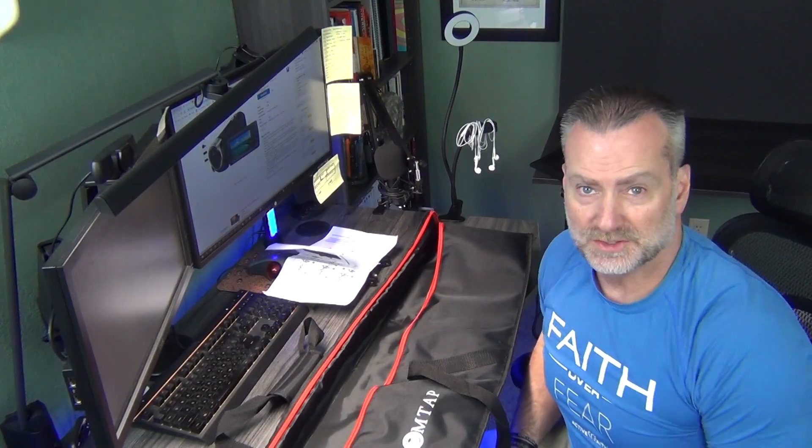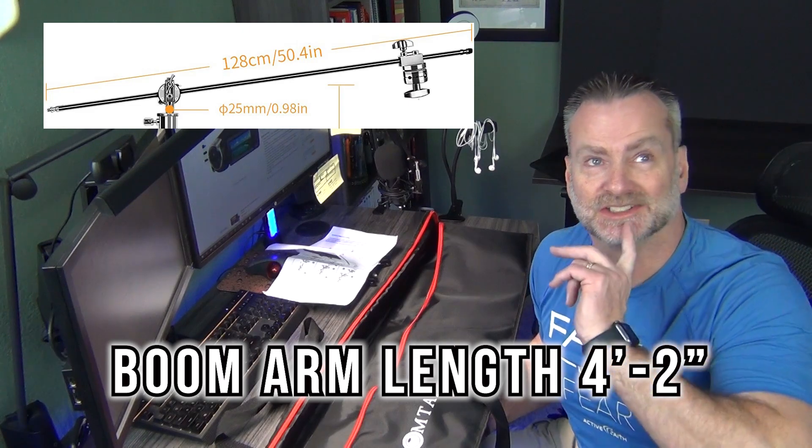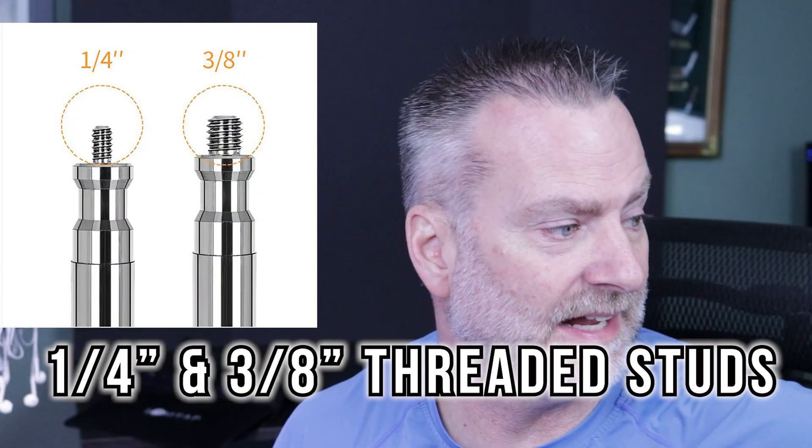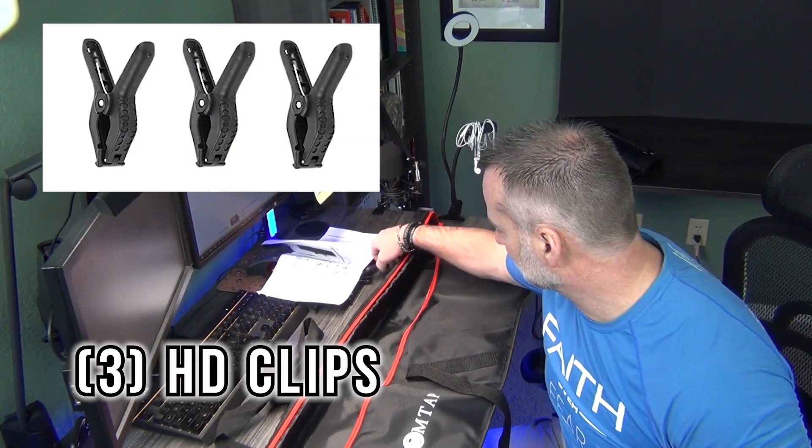A couple of features about the LomTap C-Stand: it stands a full 10 feet 8 inches, which in my small studio I'll never need. The minimum height at its lowest is five feet, which might work well for me. The boom arm length is just over four feet. There are quarter-inch and three-eighths threaded studs on each end of the grip arm. It comes with two grip heads — one mounts to the C-Stand itself, the other to the end of the grip arm for your attachments. The base expands up to 120 degrees for better stability. It also comes with a carrying bag, three clips for backdrops or reflectors, and a fillable weight bag so it doesn't tip over.